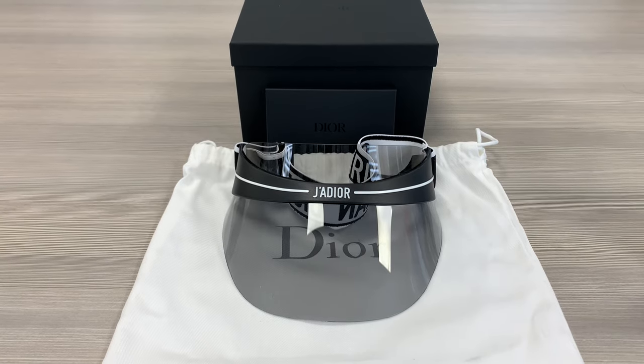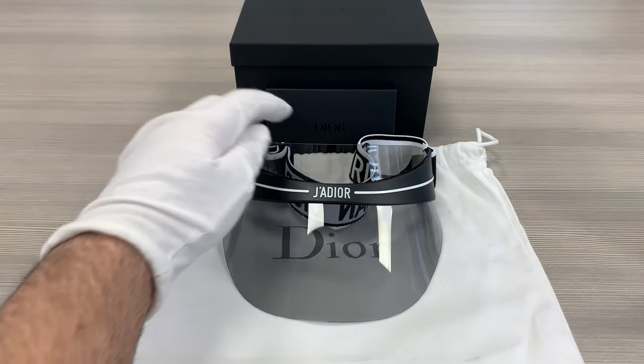Hello everyone, my name is Effie with Joah.com. We'll be taking a look at this Christian Dior Visor Model Direct Club 1 in color code 0H3. The lenses are a gray smoke color.